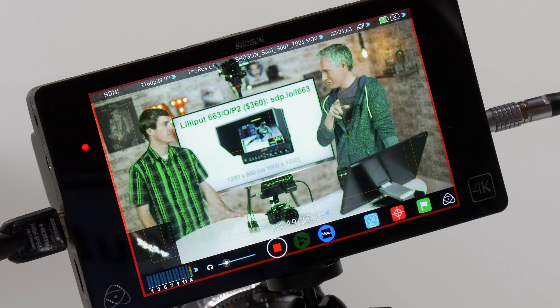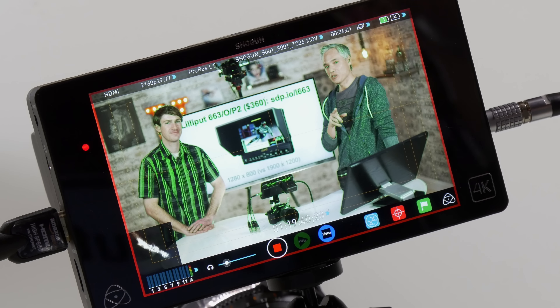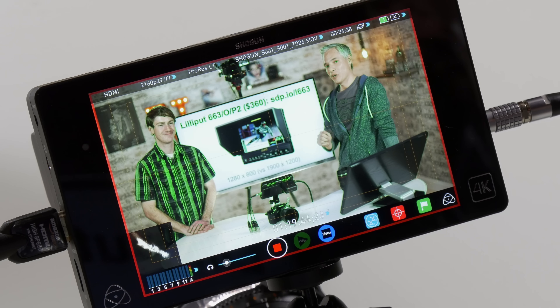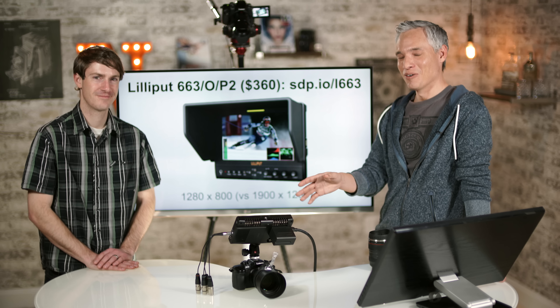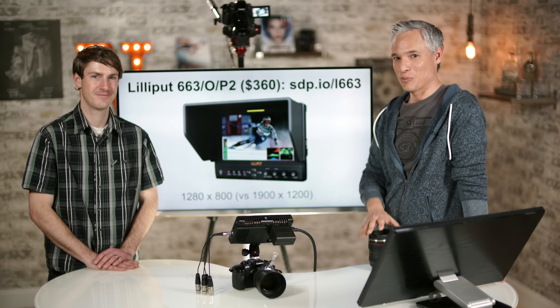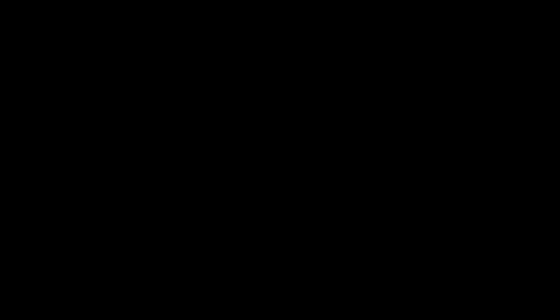At the same time, the Shogun is one more thing that can break — the battery could flake out, a cable could come loose or fail. You are adding extra complexity that wasn't there with just the GH4 on its own.